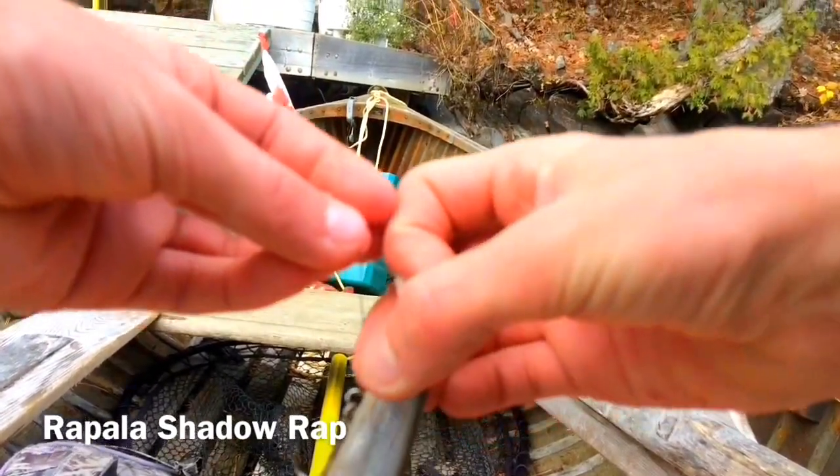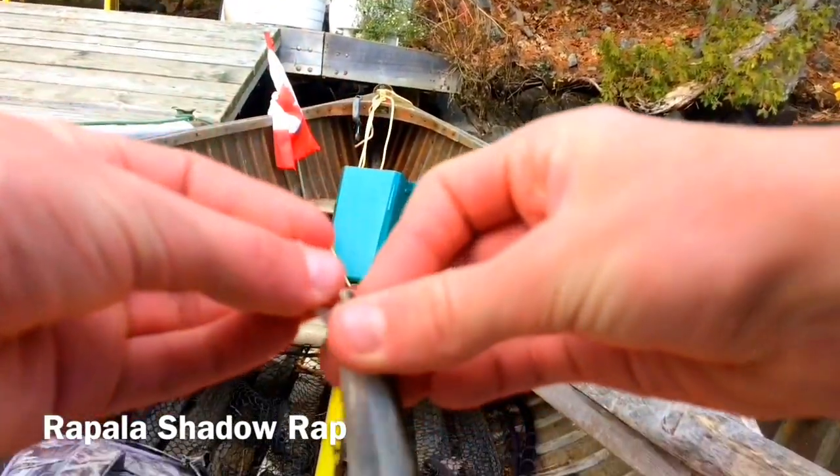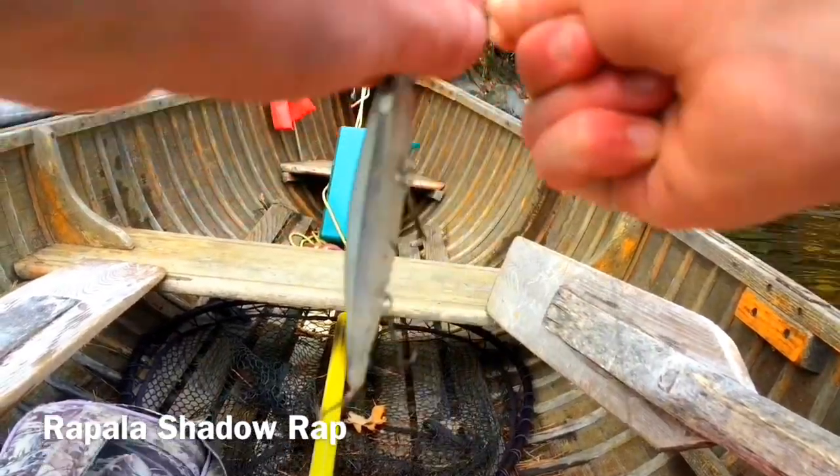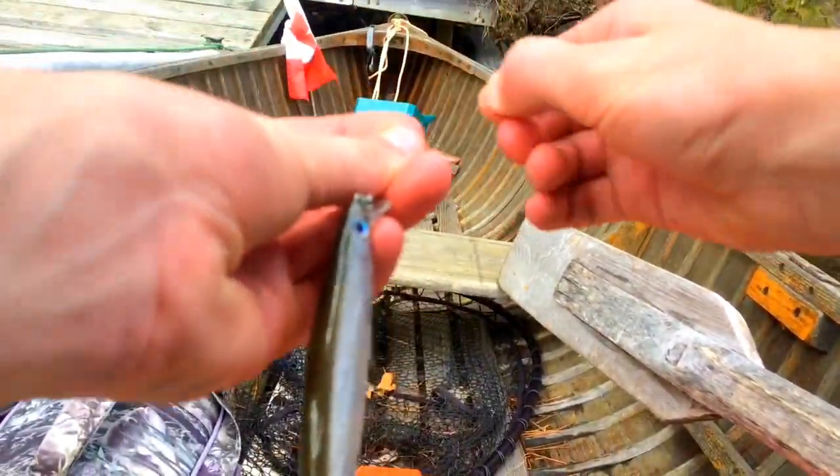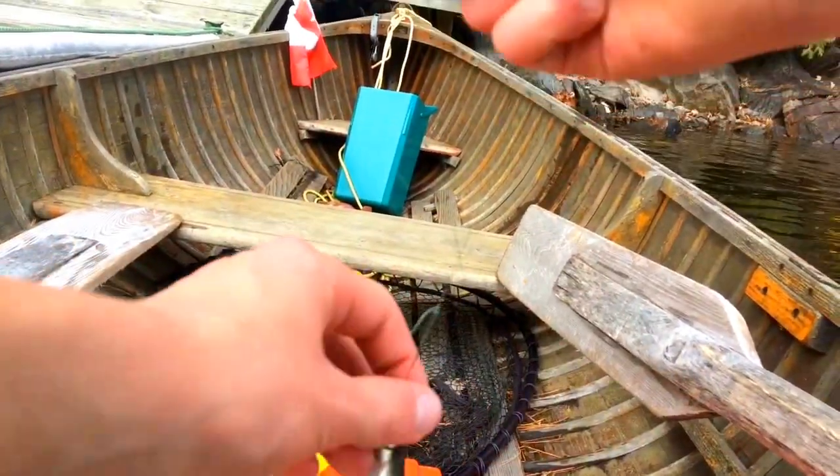Using the Rapala Shadow Wrap jerkbait today. Look, the water's blue — I guess I should be using a chartreuse crankbait.